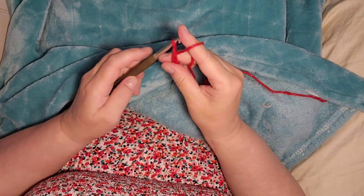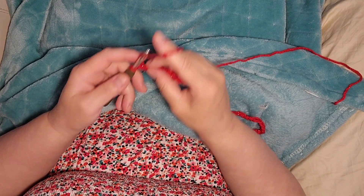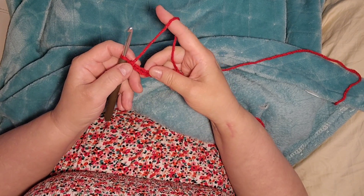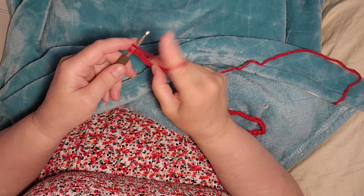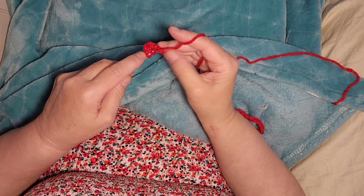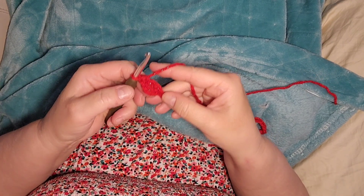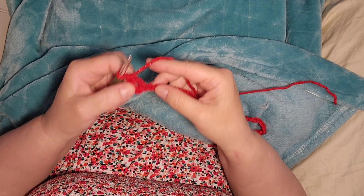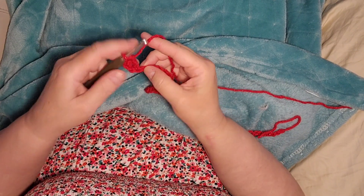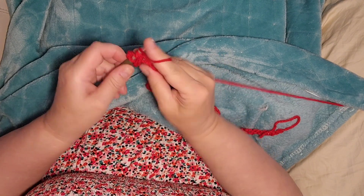What we're going to do here is we are going to do a double crochet in the fourth stitch from the hook, so you're going to count one, two, three, four — do a double crochet into this chain. And now we're going to do a double crochet into every chain all the way down. So this is how you do it — you go in, double crochet.